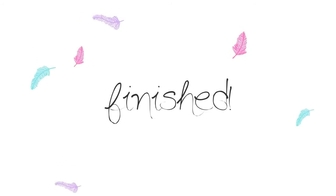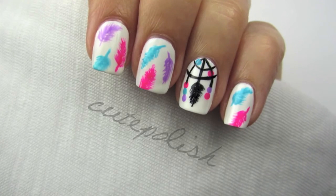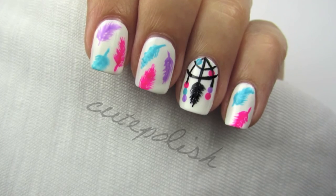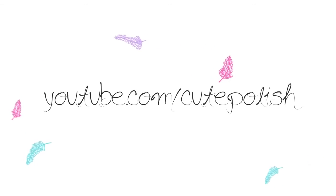And that's it! I'd love to see your recreations, so please share them with me on Facebook, Twitter, and Instagram using the hashtag CutePolish. Take care and I'll see you next time!